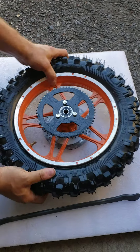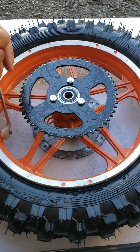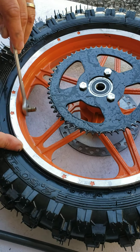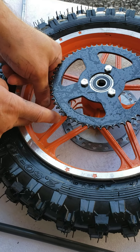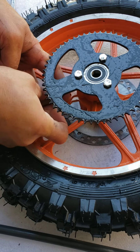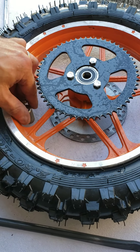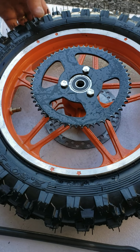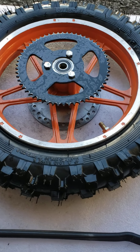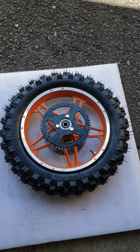Everything is sitting properly. Retighten your lock nut and install your valve core, which is threaded inside the stem. Get some air in — these tires need between 12 and 15 PSI for the tire pressure inside the inner tube. That's it! In my next video I'm going to show you how to install the rear wheel back in place into your bike and how to adjust the chain. Thank you, bye!